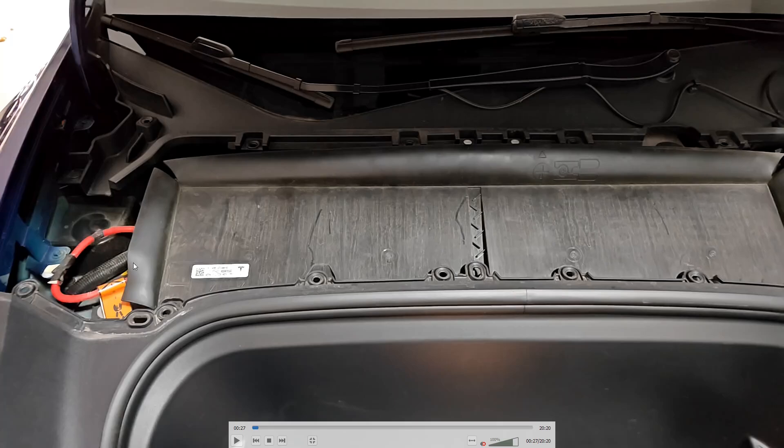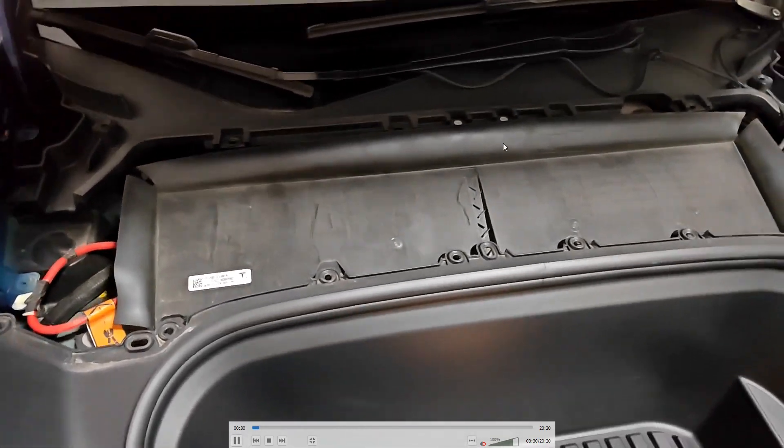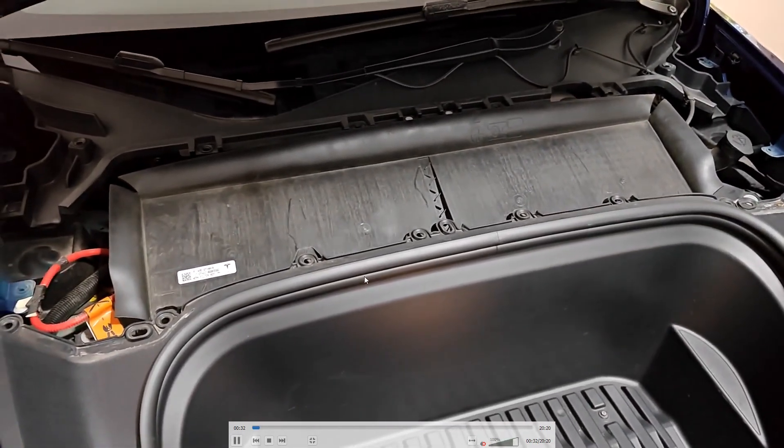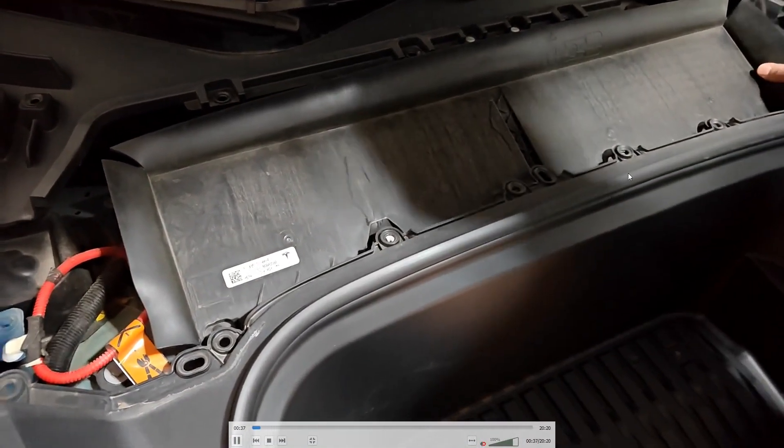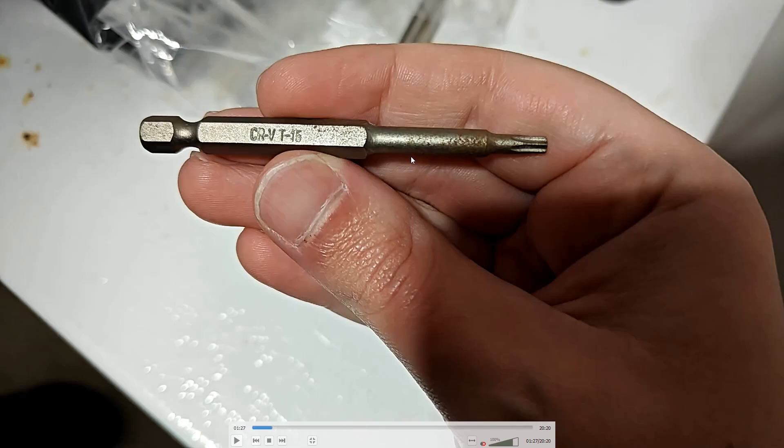We have 10 screws around the perimeter. You pull back this tab here and you'll see screws on the other side. This front area is pretty flexible to get to the screws that are under that lip. I took a picture here of the drill bit needed — it's a T15, with that star shape to the end of it.